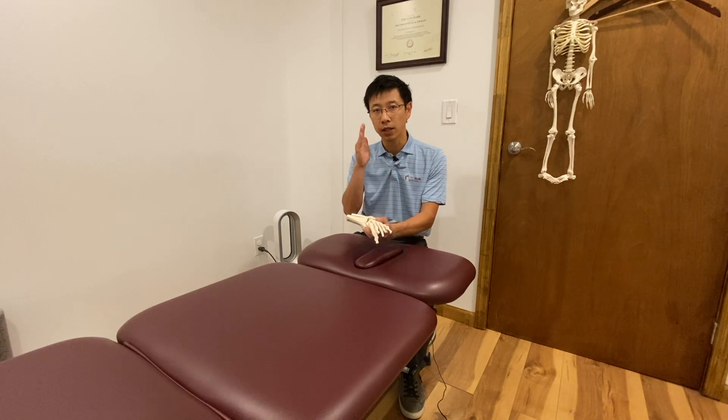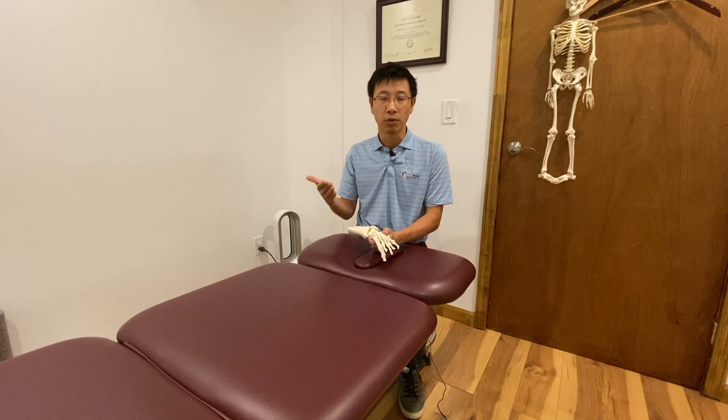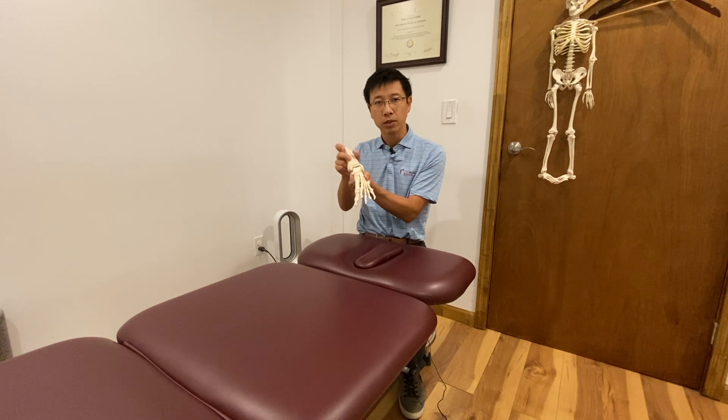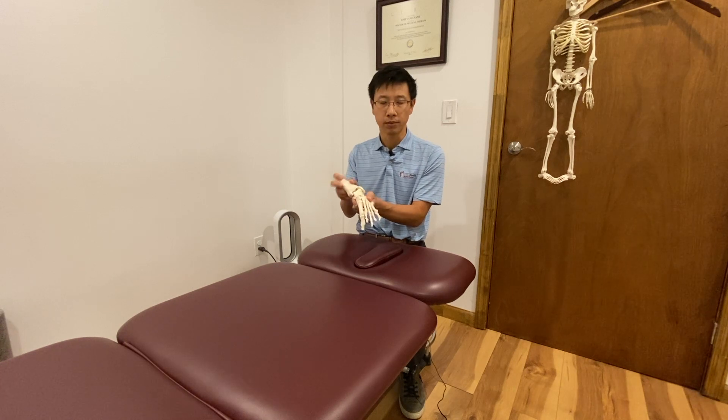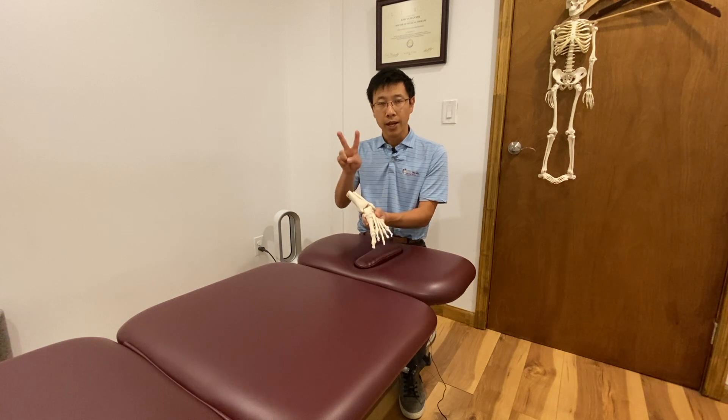Scientifically, once a ligament is torn, it cannot regenerate. So if you have had an ankle sprain in the past and torn even a couple of fibers, your ankle joint is already unstable because the ligament is gone. That's reason one.